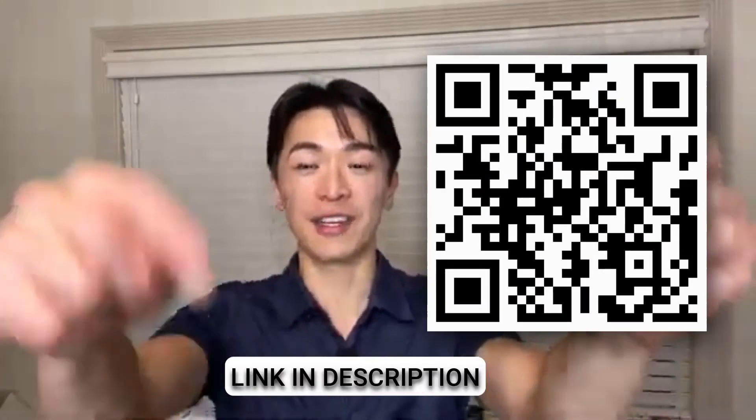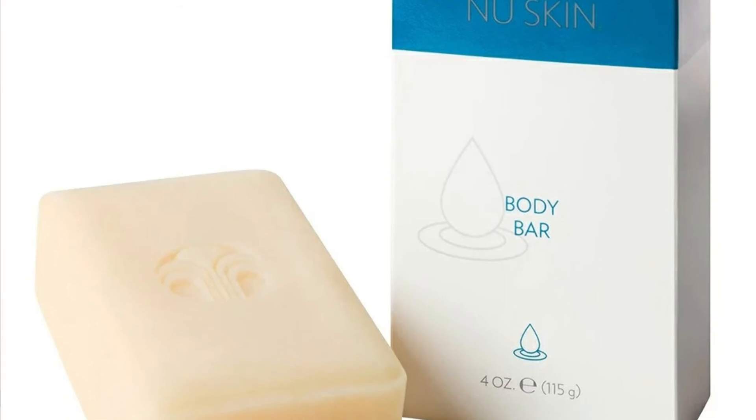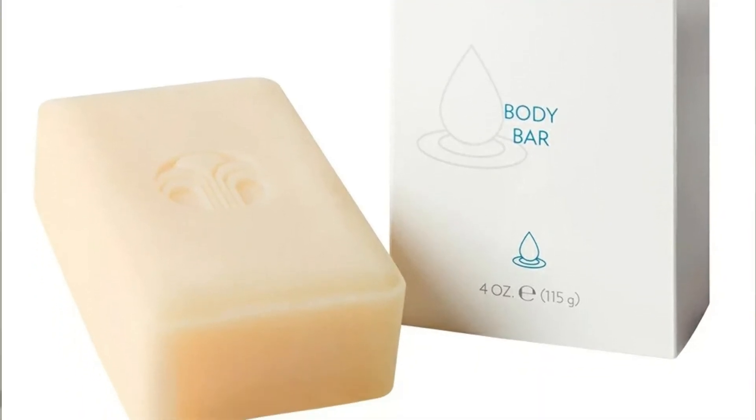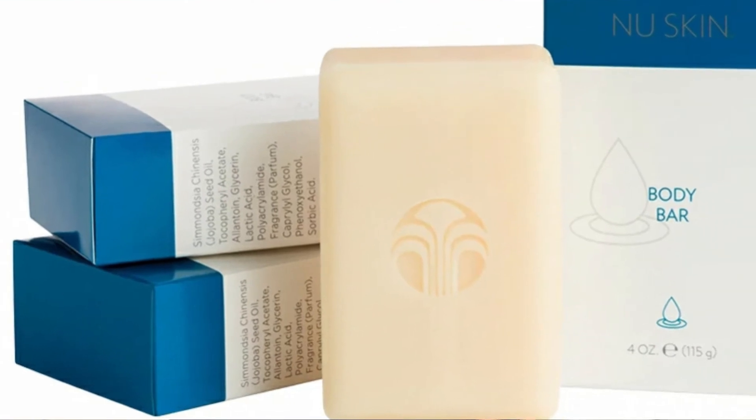Using basic bar soap is definitely not the way. If you want to use one thing from head to toe, you can definitely try out this bar soap. I'll put the QR code here or a link down below where you can try out this slightly acidic bar soap that you can use from head to toe.